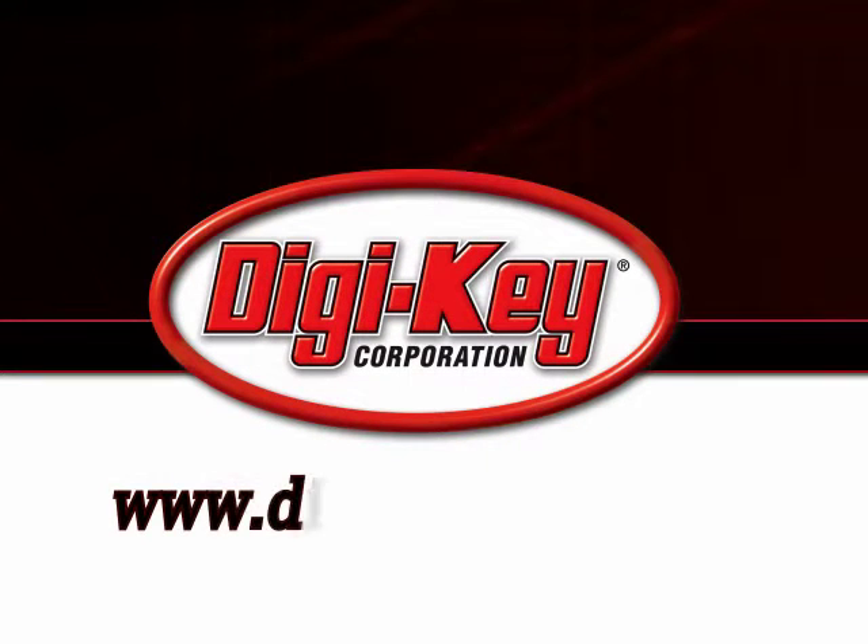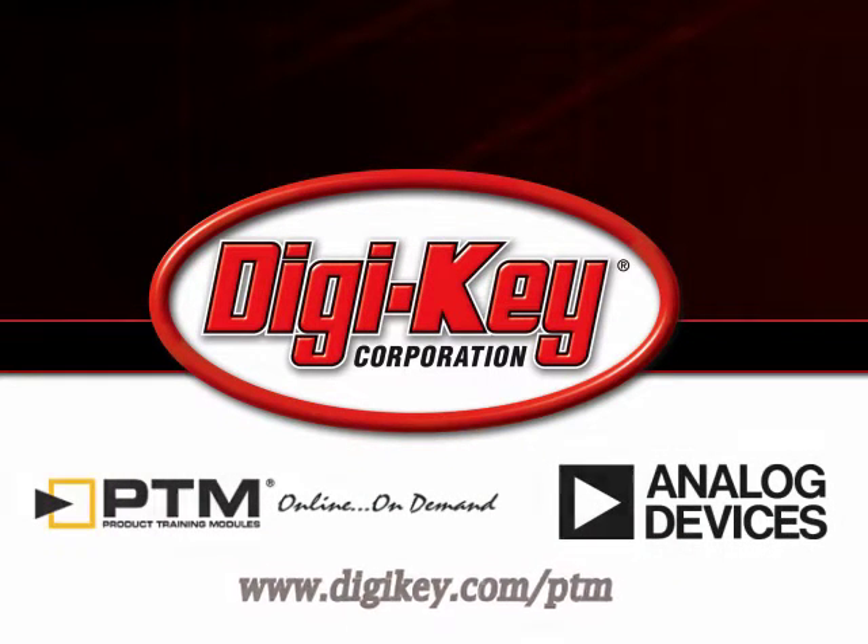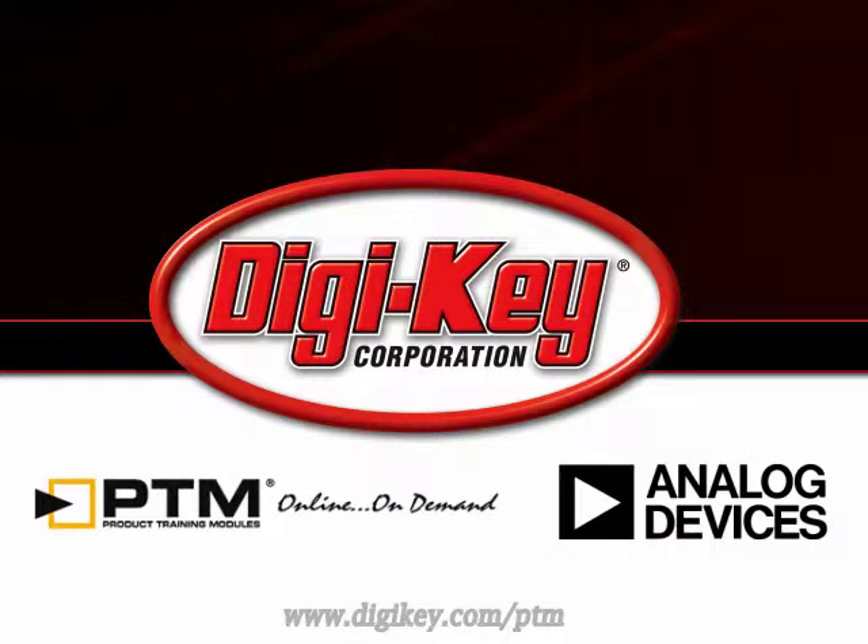Please visit www.digikey.com/PTM to access the complete training module discussing Analog Devices' ADF7X SRD ISM transceivers.